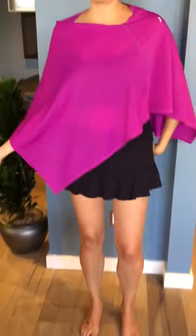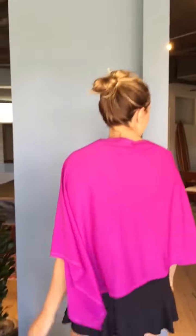So the first way I like to wear it is just putting it straight over, and you can wear it just as the natural cover-up from the sun. Nice and elegant.